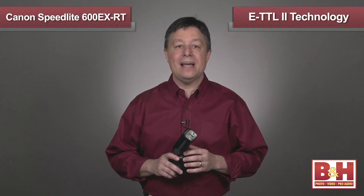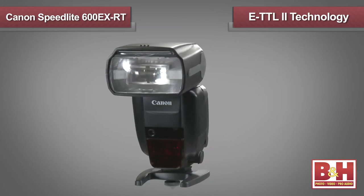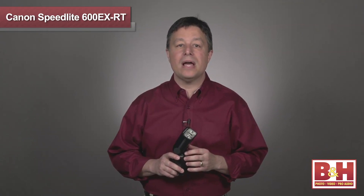The Canon Speedlight 600EXRT uses ETTL2 technology, which is compatible with most Canon DSLRs released since 2004. The acronym stands for Evaluative Through the Lens Exposure Metering, and it's an impressive system that sends a series of low-power pre-flashes, which the camera measures to determine exposure for the actual image.